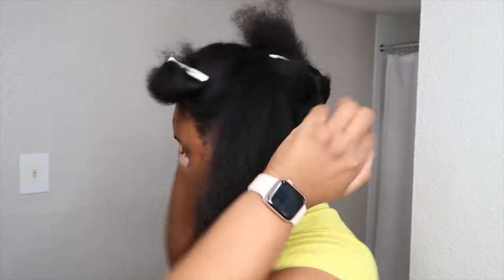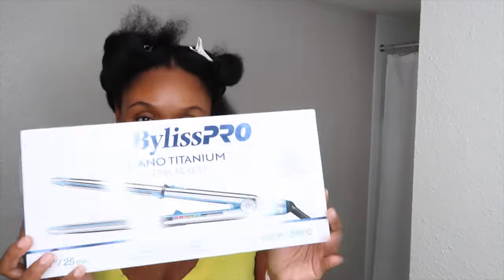Alright guys, I am all done with the blow drying process, so now it is time to flat iron my hair. I have my hair in five sections — one, two, three, four, and five. I did buy a new tool: I purchased this BaByliss Pro new flat iron, the Nano Titanium Premium 3100. As you guys know, I had the BaByliss Pro Titanium flat iron since like 2016 — I ended up giving it to my mom so I needed a new one.